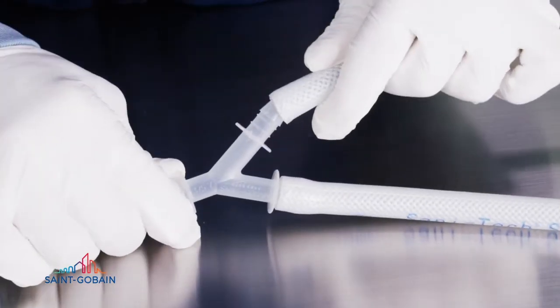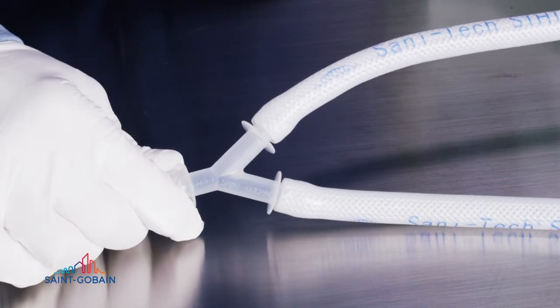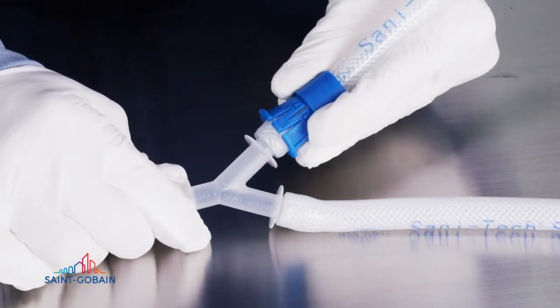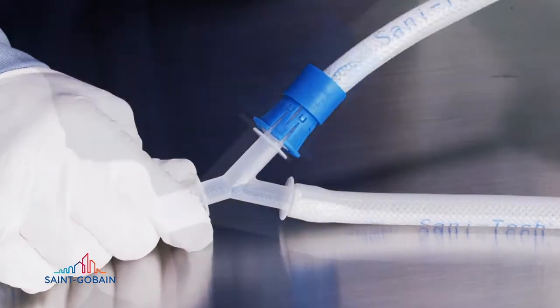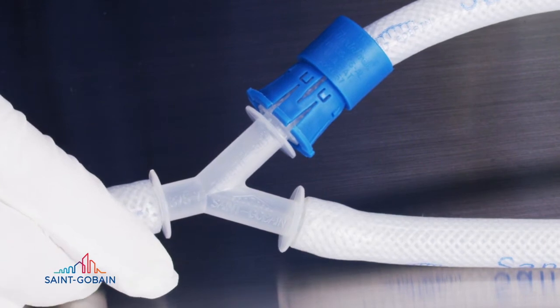The process with the auto load series is essentially the same. Insert the fitting into the tubing and slide both the collet and sleeve over the barb fitting as one piece. Ensure there is a gap of approximately 1/16th inch between the bar block and the tube stop of the fitting to allow room for the compression tool jaw set.